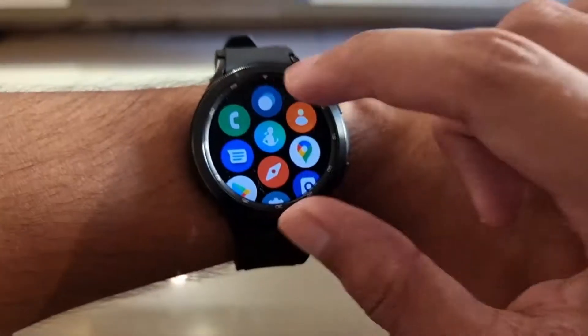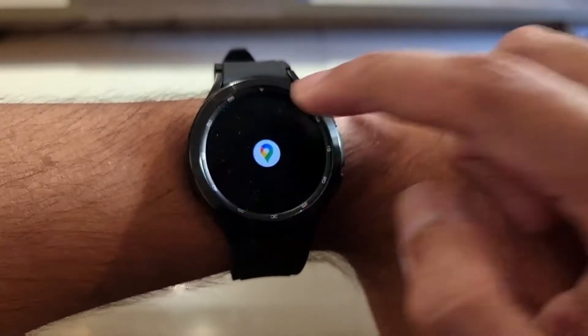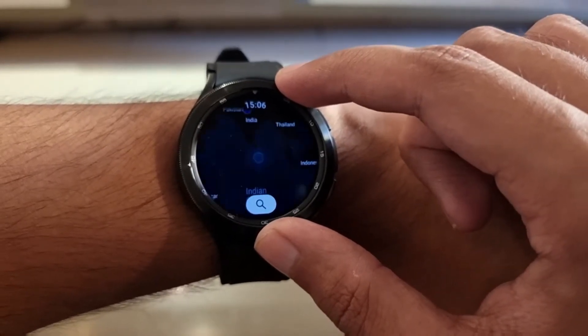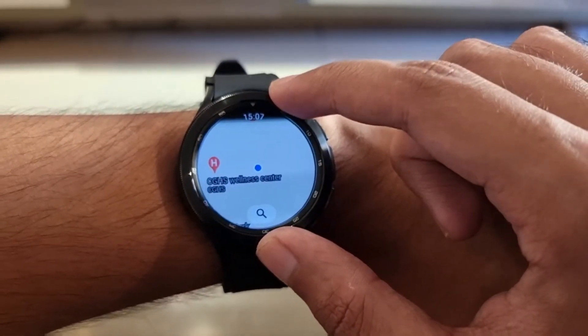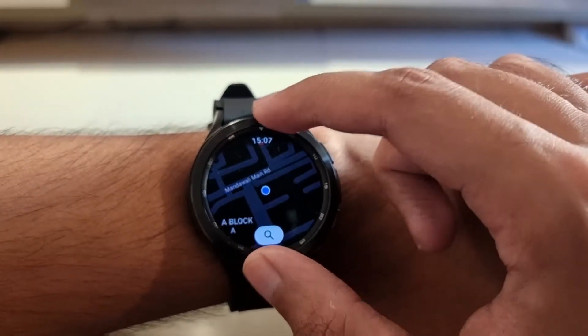So what is different about this smartwatch? Till now Samsung used their Tizen OS on each of their smartwatches, which meant you had to access Galaxy Store to download supported apps and watch faces. But with this watch, Samsung and Google have collaborated together to bring Wear OS on the Samsung Galaxy Watch 4. The software running on this device is a hybrid of Tizen and Wear OS — best of both worlds.